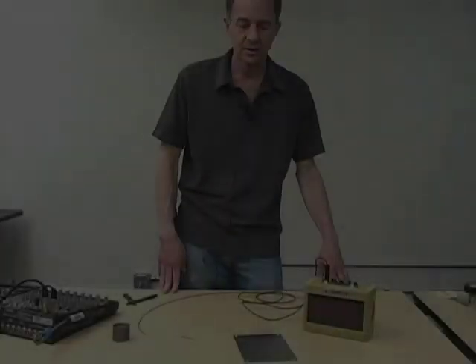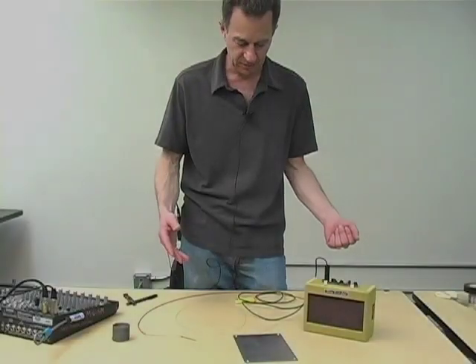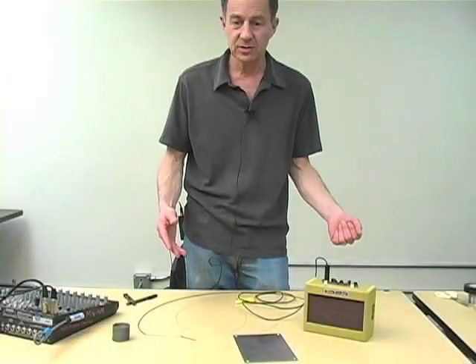So then the question is, what to amplify with the contact mic? And the answer is: try everything.